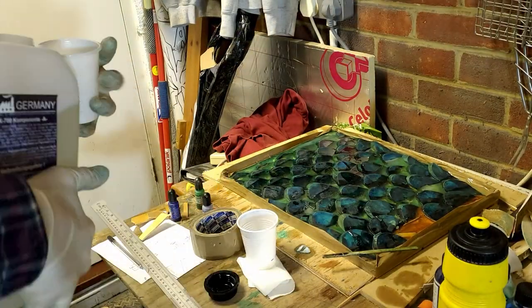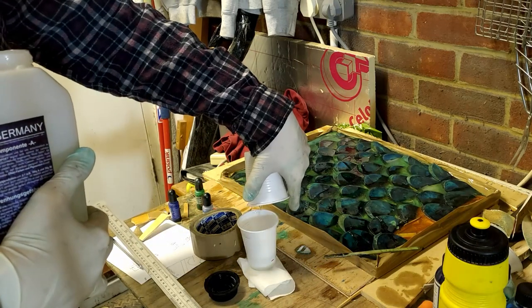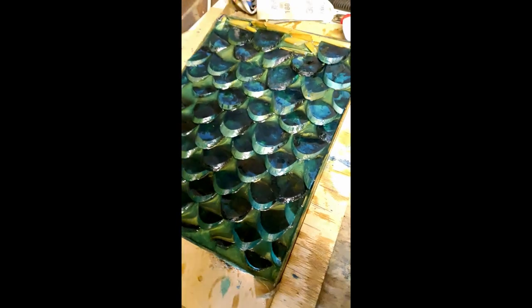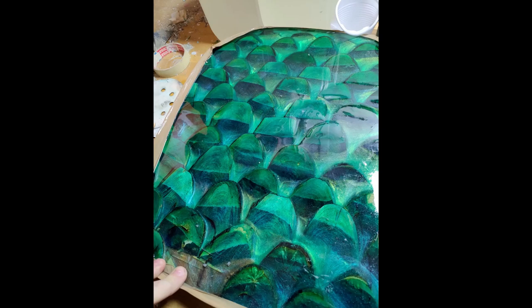Once I got to that stage I realised I'd used so much resin and needed to level it out, so I took the electric planer and removed a small amount off the top to give me a more flat surface to work with. Then I started to flood that with clear resin.